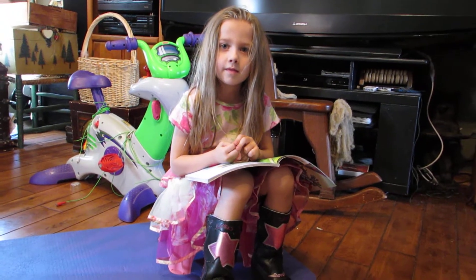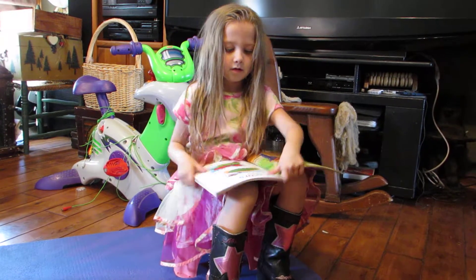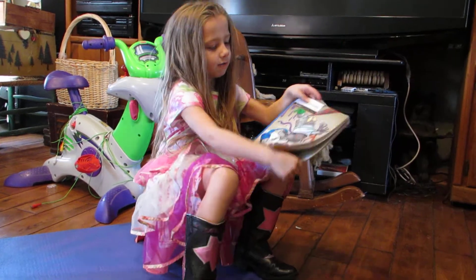This is Isriella and she's homeschooled this year and she's five years old. Izzy, you want to show them your book, the front of it? I'm just starting out with colors. Okay, show them the front cover of the book. Here's the front cover.